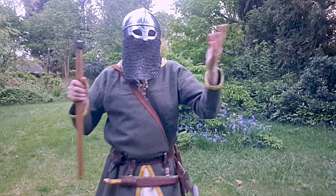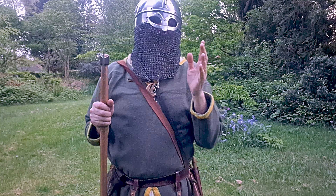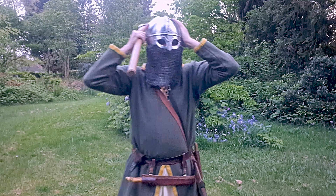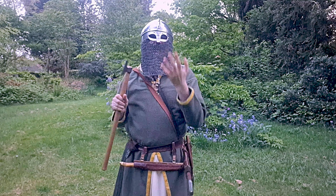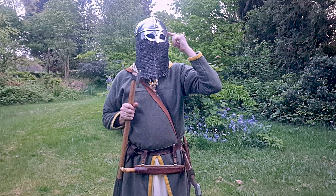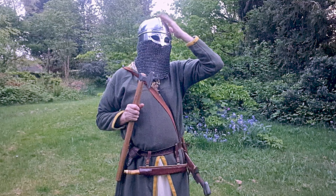So there you go. One tip I do say: make sure you've got a good padded helmet, because your helmet does bounce up and down and the last thing you want is to give yourself a headache. I've got a hat under here but this helmet could do with a little bit more padding.